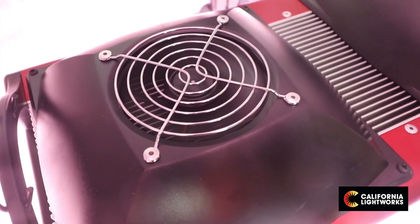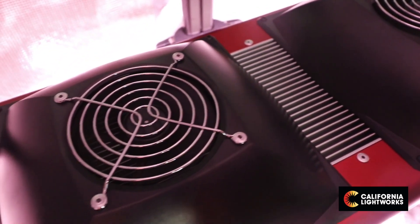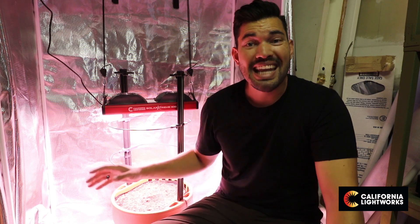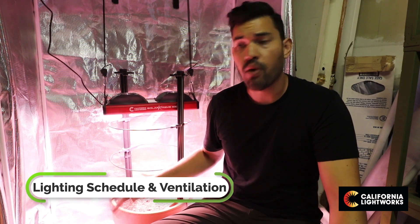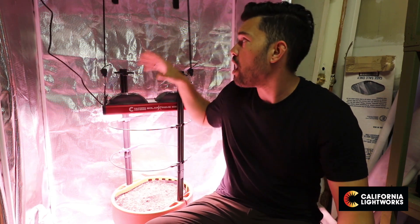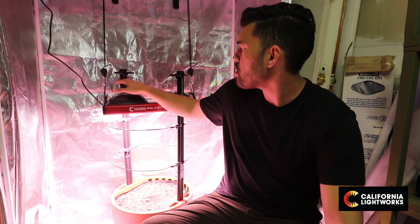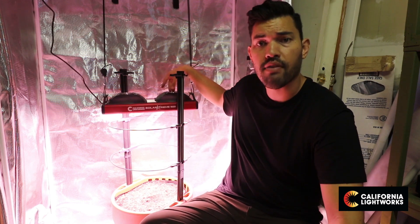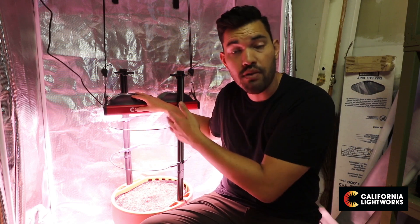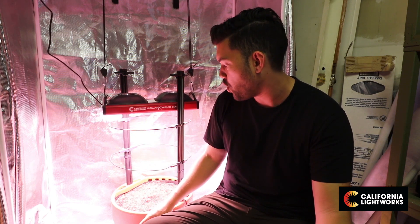Here's a sense of how loud the fans are when they are running. We're going to be doing an 18/6 lighting schedule — 18 on, 6 off — while this plant is in its vegetative phase. I probably have to look at the thermal management of the grow room, which will be a completely separate topic for a separate video. There are two massive fans on top of the Solar Xtreme 500 handling thermal management for the light itself, but that says nothing of the grow room. This is designed for a four by four coverage area and I'm putting it in a two by four, so I need to keep it nice and cool.